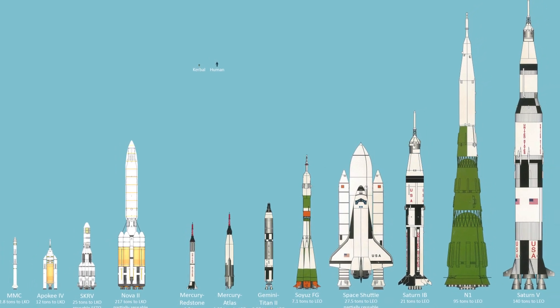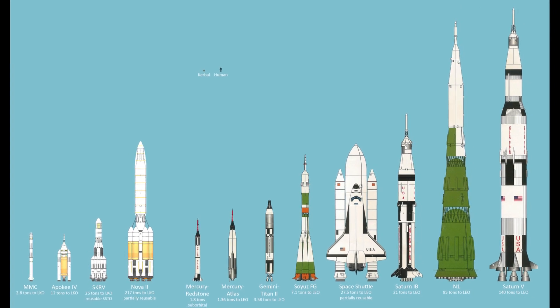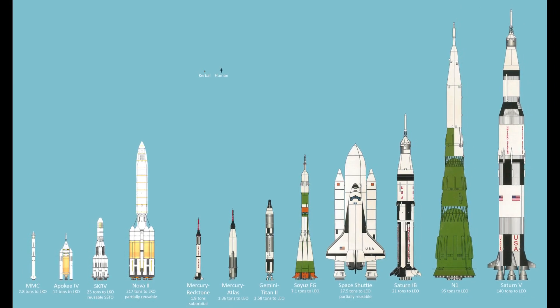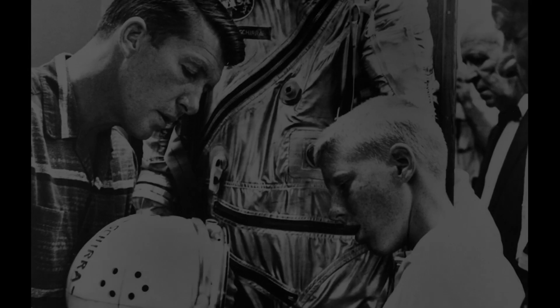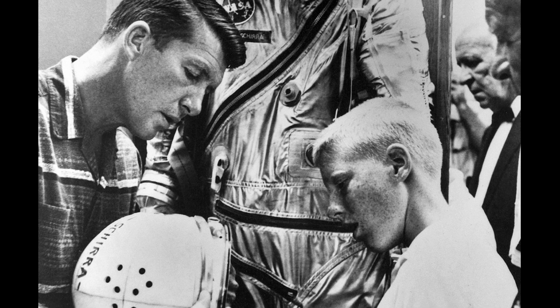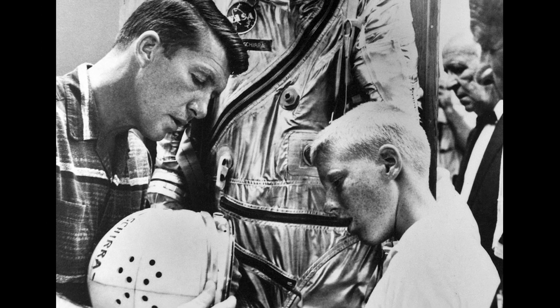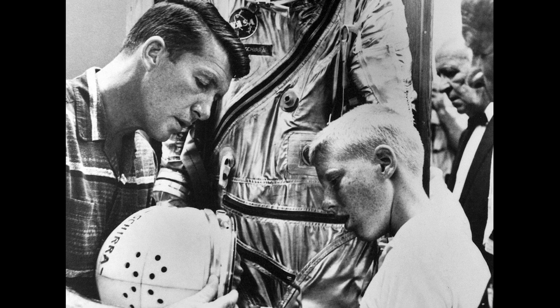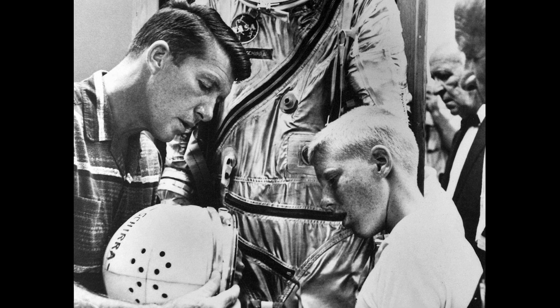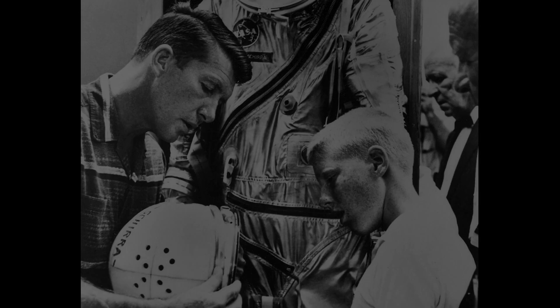The aim for the flight was an engineering-oriented mission, focusing on the operations of the spacecraft rather than scientific experimentation, to help pave the way for future long-duration missions. Astronaut Schirra chose the name Sigma-7 for the capsule in reflection of this focus, using the mathematical symbol for summation as appropriate for an engineering evaluation, and the 7 to refer to the 7 Mercury astronauts.